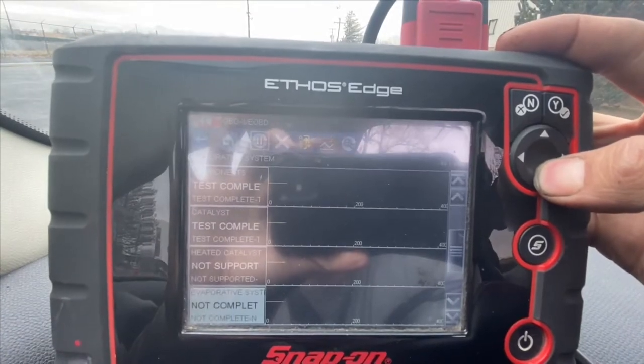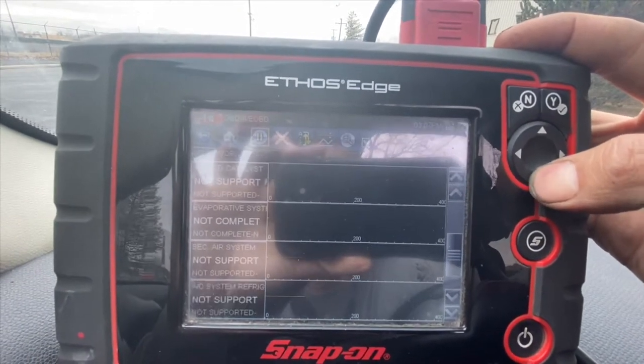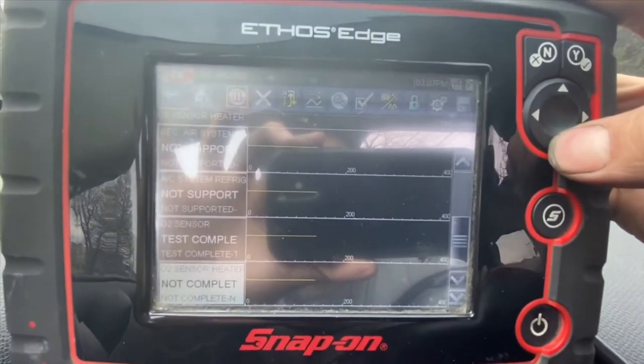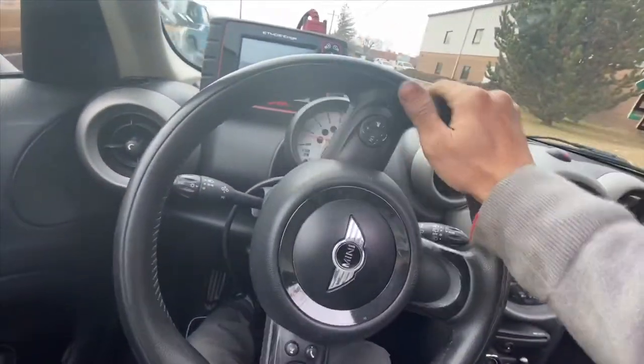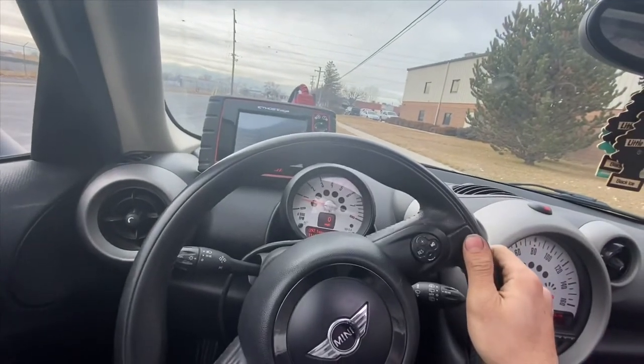We've got all the tests completed except the EVAP, which is an okay one to leave incomplete in my state, and then that one O2 sensor heater. For now you gotta floor it, launch it, and see what's gonna happen.